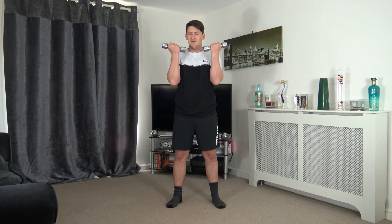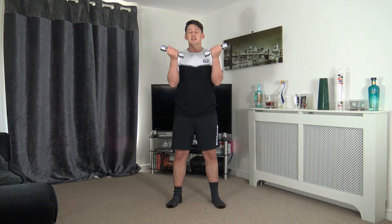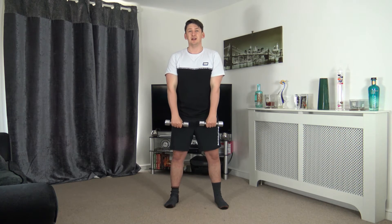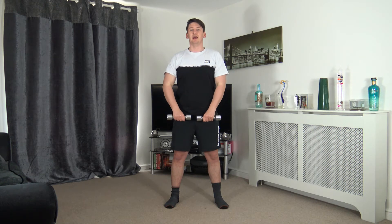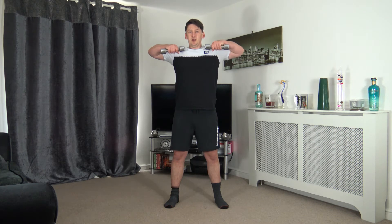If you want to make it harder in the future, add more resistance; to make it easier, use less. Three, two, one — excellent. Still feet shoulder width apart, palms facing towards my legs for an upright row: lead up the elbows, weight underneath the chin, and slowly back down. Three, two, one — lead up the elbows, squeeze at the top, slowly back down.